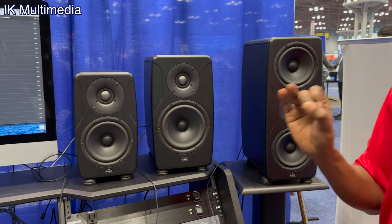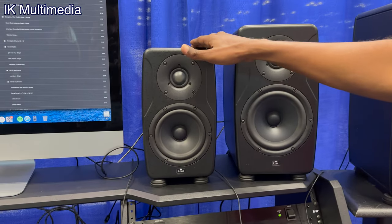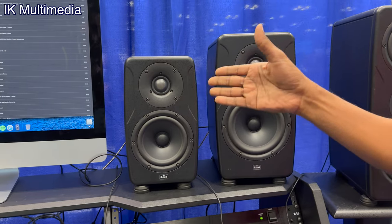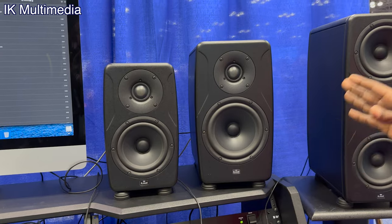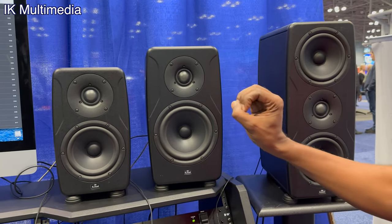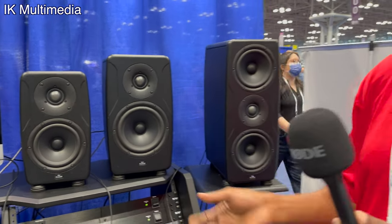With each of these monitors you have great functionality and features. You've got an advanced acoustic design with low-resonance MDF wood, a Class D power amplifier designed by IK built into the back, and built-in room correction. Each one has its own — you click the microphone in, hit the calibrate button, and it solves and saves that for the room. You also have an ultra-flat response, calibrated to plus or minus 5 dB, which is pretty amazing. There's also time alignment and linear phase response on every monitor.